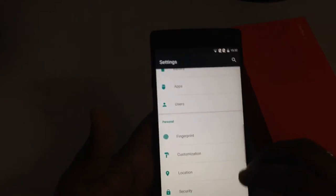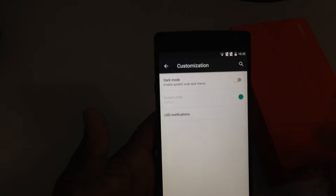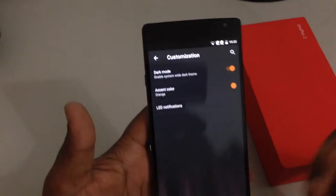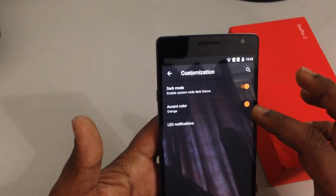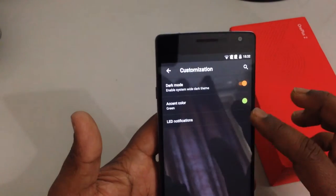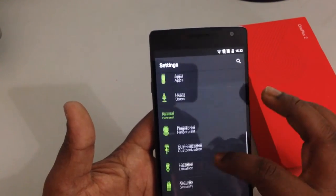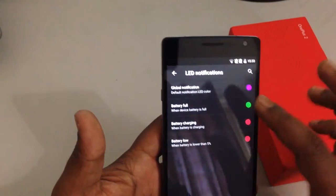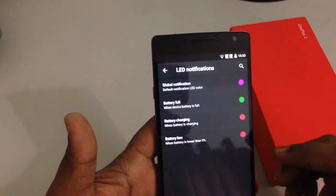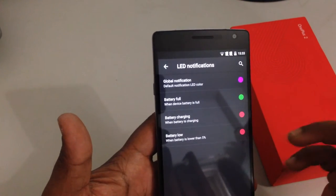Next are the customization options. It doesn't have too much right now but I expect more to come soon. You can basically switch to a dark theme and also choose assigned colors for icons and toggles. Colors for LED notifications can be set from here. If you see the difference — compared to Cyanogen which had a full color mixer — this one has only a few swatches, about 8.